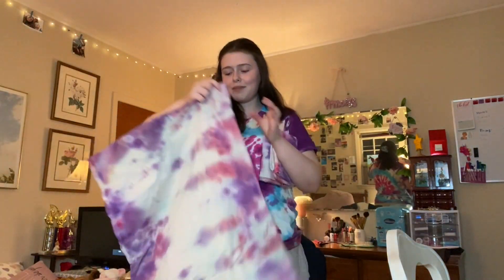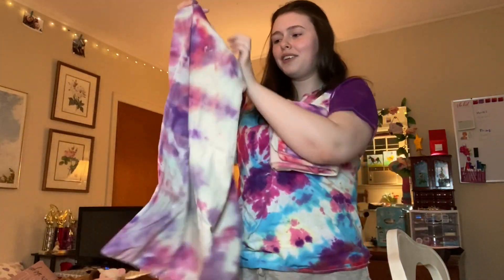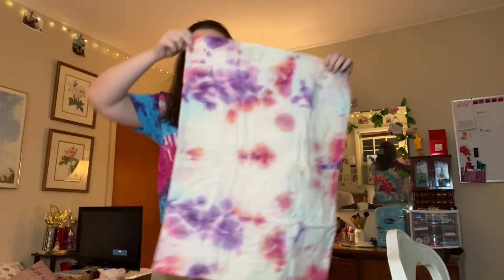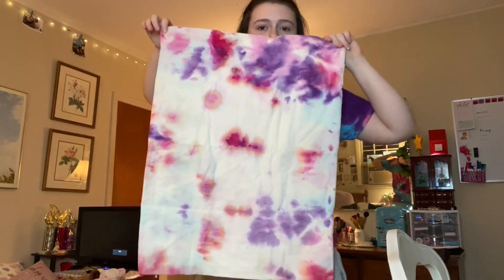I also just want to show you the pillowcases — they came out so cute! So, so cute. I will definitely be using these on my bed for my pillows because it just adds some nice fun color. This one didn't come out as good — I used the extra dye on these so there wasn't a lot left and it was all kind of diluted. But they're still cute, and definitely if I used more dye that wasn't diluted, they would come out even cuter.